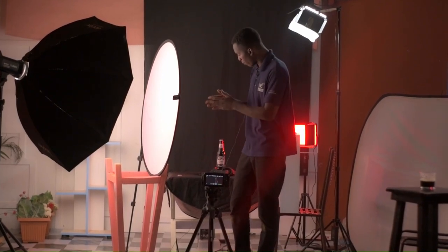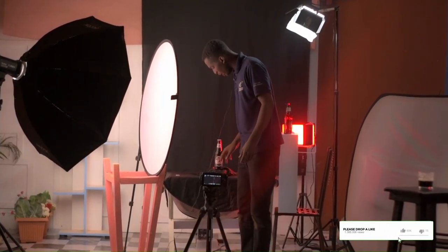For the second shot we are getting the detail shots of the bottle. We will show the name of the bottle, which is Doppel Munich, and the top of the bottle.